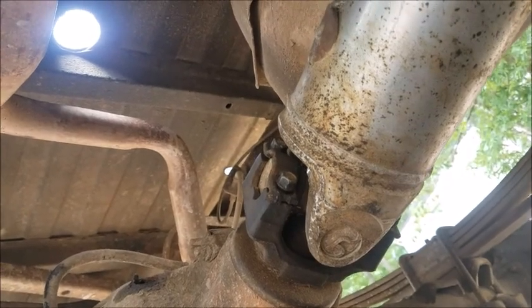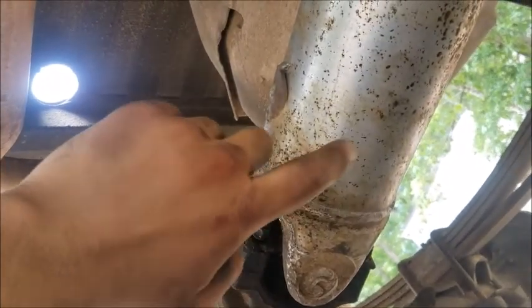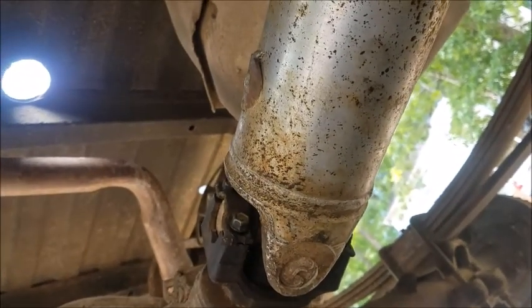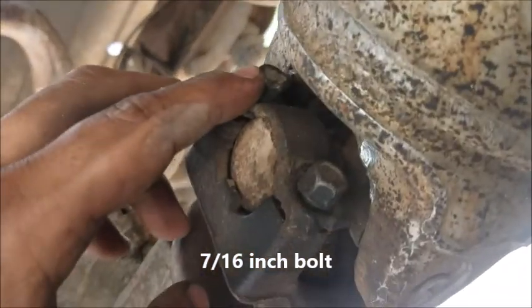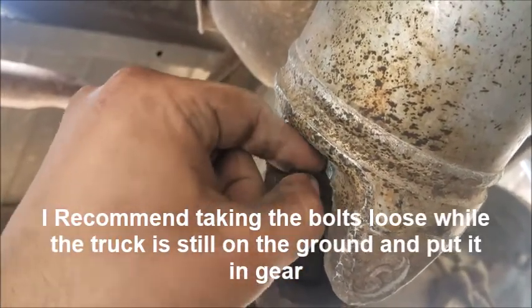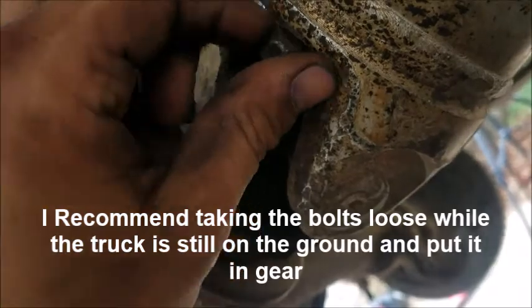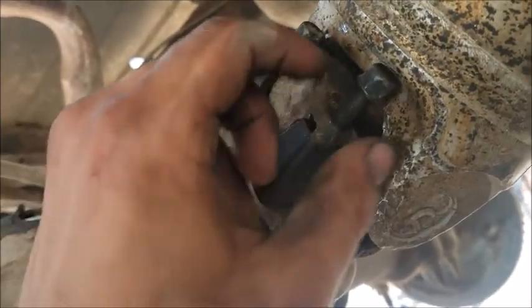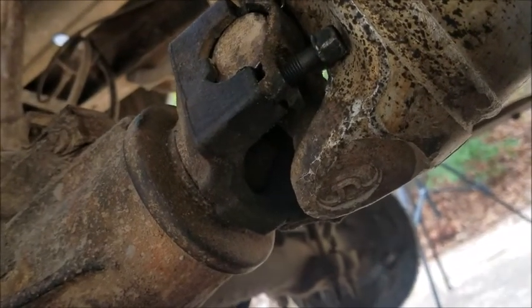The first thing to do when removing a differential is take off everything holding it. Starting with the drive shaft — on a Chevy there are four 7/16 bolts at the U-joint where it meets the diff. You'll need a wrench because the ratchet won't fit in that space. I already loosened them yesterday, so I just remove them now. They don't come completely out but they'll be loose enough.